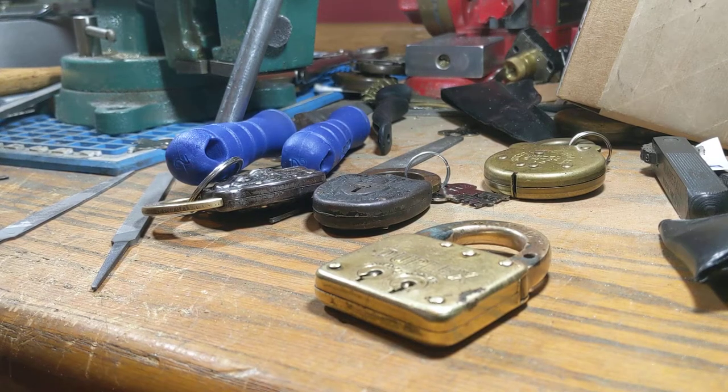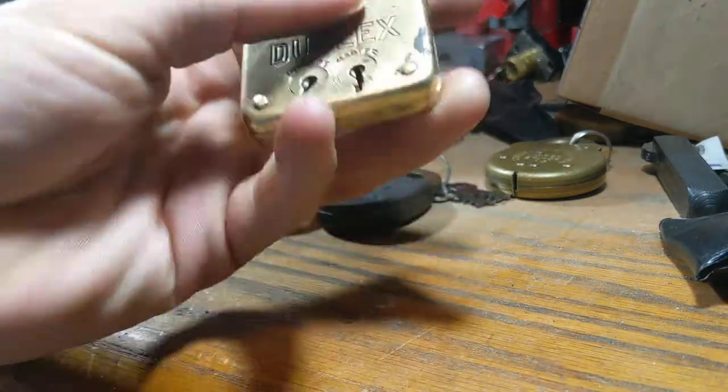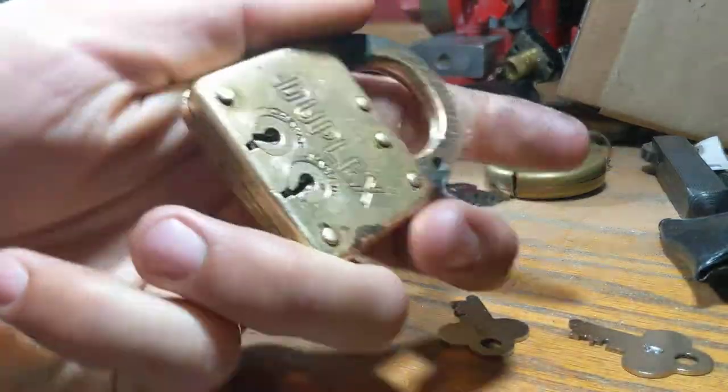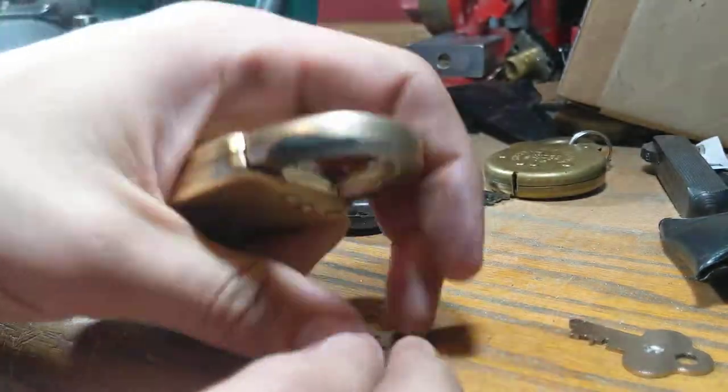Proof of function video for Yale duplex padlock. It is currently locked, won't open — master key.